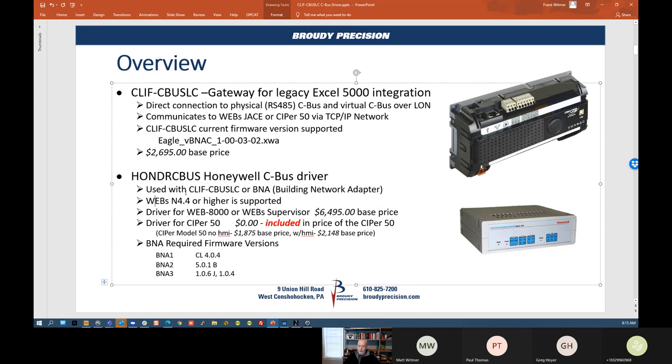The Honeywell CBUS driver is used with the CLIF device and also with the BNA. If you have an existing XL5000 system using BNAs to bring in your network to the existing front end, you could redeploy that BNA and bring it directly into a Cypher 50, a Web 8000, or a Web Supervisor using this Honeywell driver. So if you have a Cypher 50, there is no hardware cost and no driver cost to integrate the XL5000, though you still have your typical field device and field point licensing costs. That part hasn't changed.